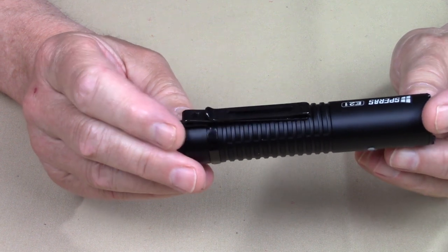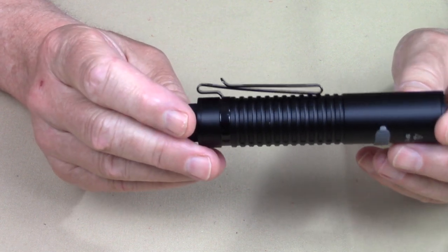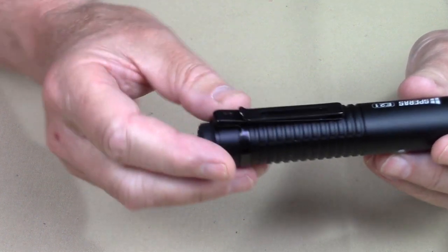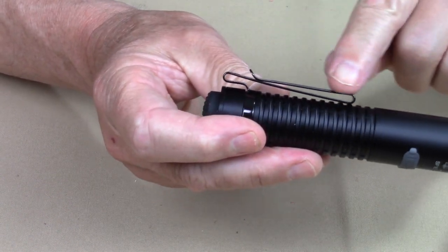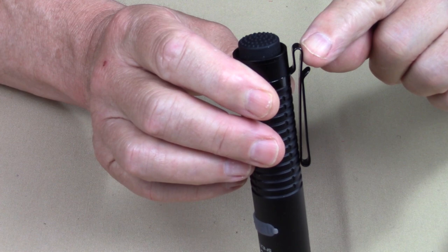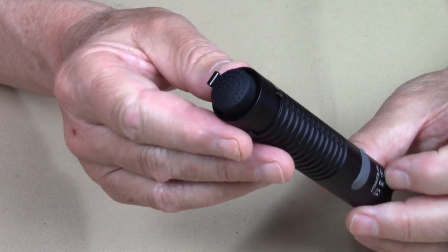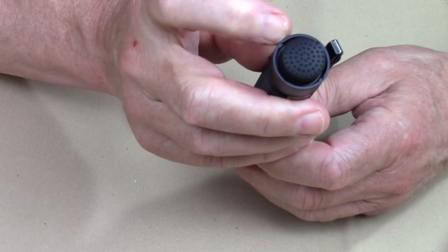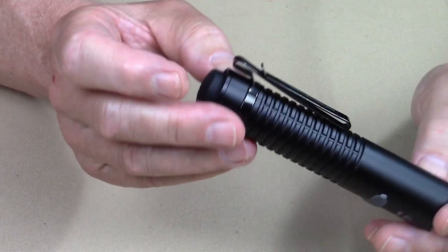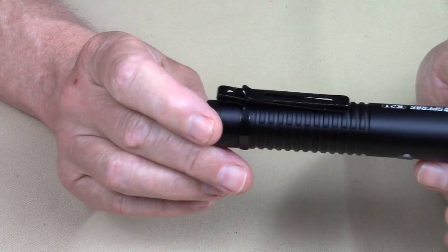It almost slipped my mind — it comes with a pocket clip, which I've installed and left on because I really like it. It is a two-way pocket clip, well-designed, with quite a bit of room inside the clip to grab onto your pants. As you can see, it is very deep carry — it comes right up almost to the top of the light itself. It is removable. One thing I noted: the lanyard attaches to the pocket clip through a tiny hole, not directly to the flashlight. So it's not either/or — if you want the lanyard, you have to have the pocket clip on.